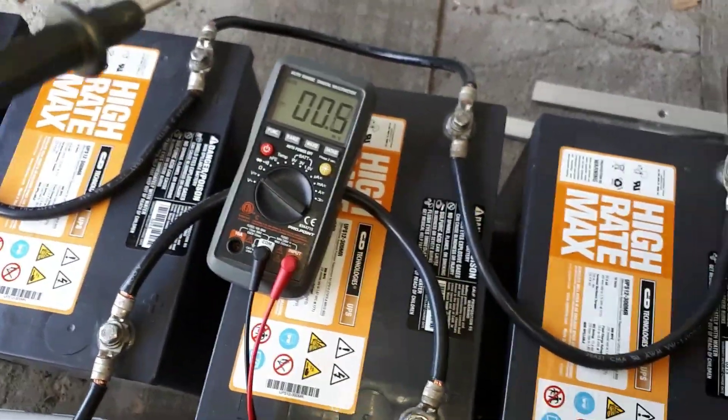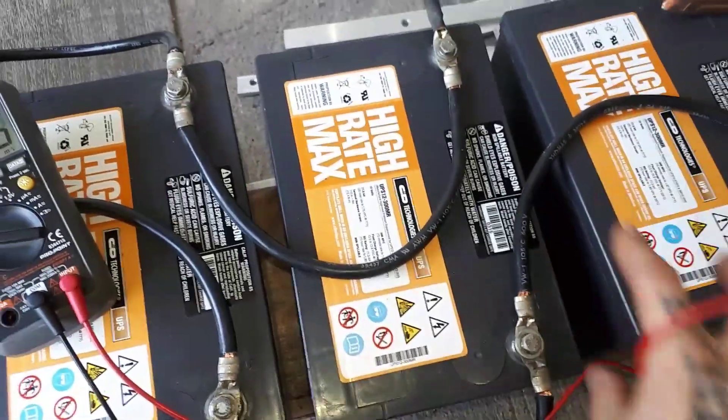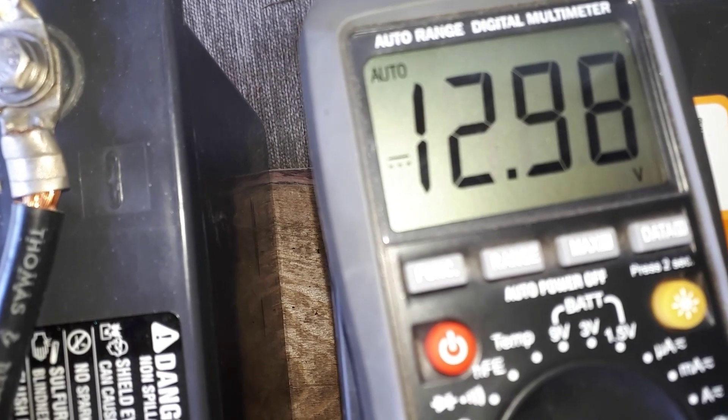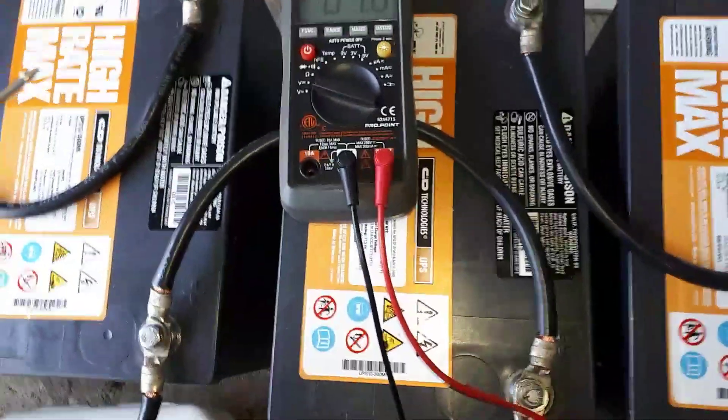I'm going to give them a good charge now and let them settle. I remember this one at the end is a leaker — I had a nice big puddle of battery acid on top of it right here, so I have to write that on it because I did forget. We're still sitting at 12.98 volts with no charge, so they're holding pretty nicely, and it'll keep evening them out.